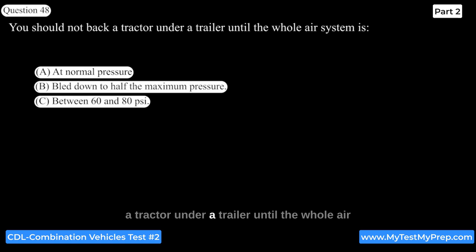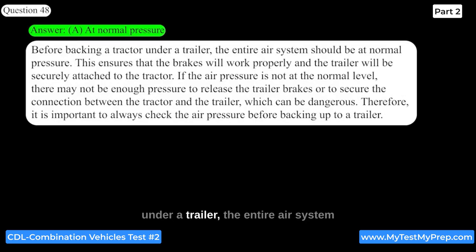You should not back a tractor under a trailer until the whole air system is at normal pressure. This ensures that the brakes will work properly and the trailer will be securely attached to the tractor. If the air pressure is not at the normal level, there may not be enough pressure to release the trailer brakes or to secure the connection between the tractor and trailer, which can be dangerous.